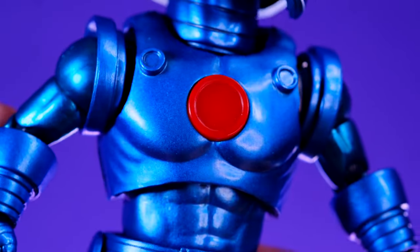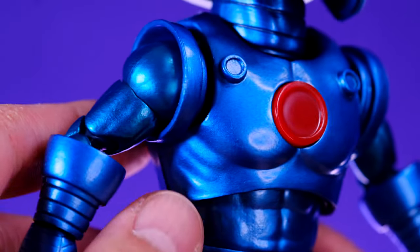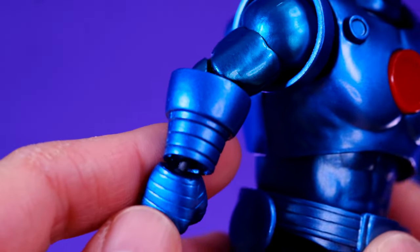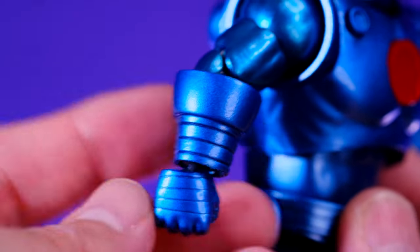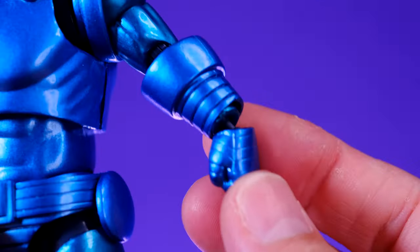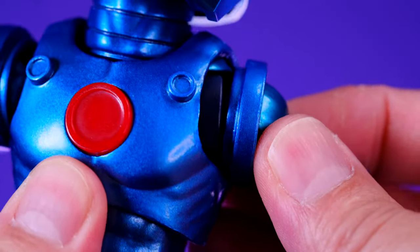Moving down into the body — on the neck we have some sculpting work, which is good. On the chest we have sculpted metal muscles, the arc reactor, and some additional details up top. The blue of the arms is slightly different than the blue on the torso — a bit lighter and more metallic. On the forearms we have overlay pieces rather than sculpted-on details, which I'm fine with. Nice sculpting work on the hands too, though I do wish the joint in the forearm was blue instead of black as it can stand out in certain positions.